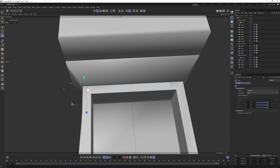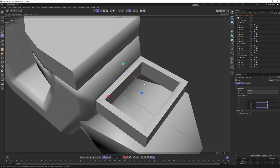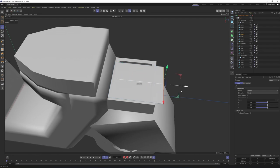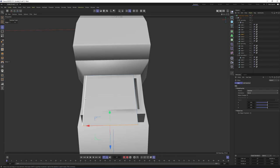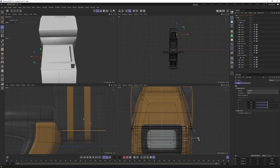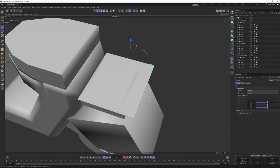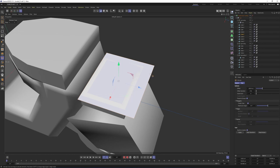Then select that edge — it should be somewhere around here. That edge should be here. Now I can switch to polygon mode, right-click, and Extrude. Our shape is slightly different than the image plane — select the polygon only with rectangle selection, move it over here. Press E, select the top polygon, press Ctrl, and move these up.